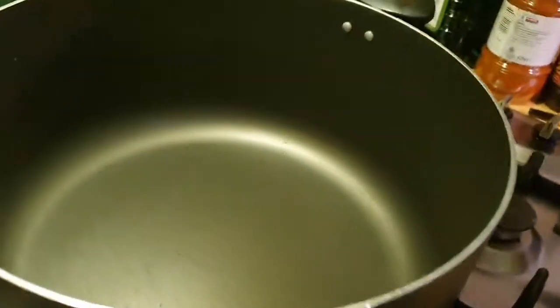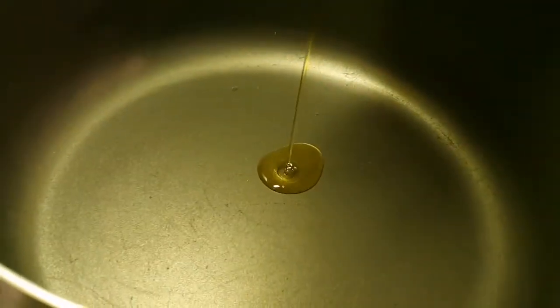I just blended the sauce — you can see what it looks like. I put it in this jug. Now you need four tablespoons of olive oil.